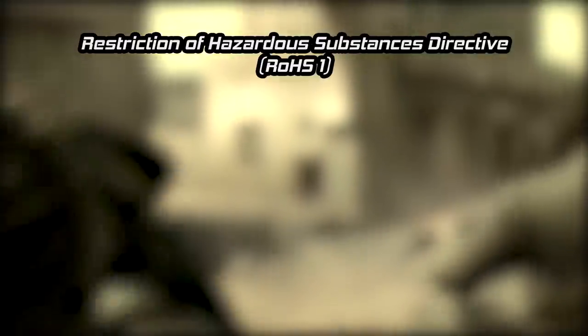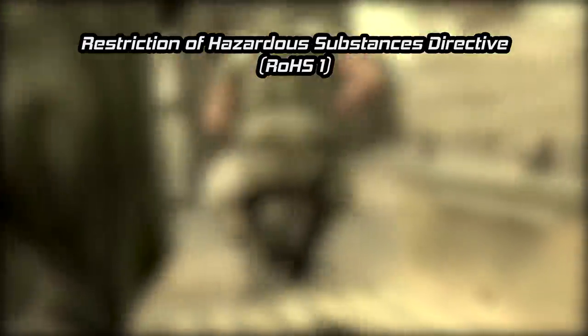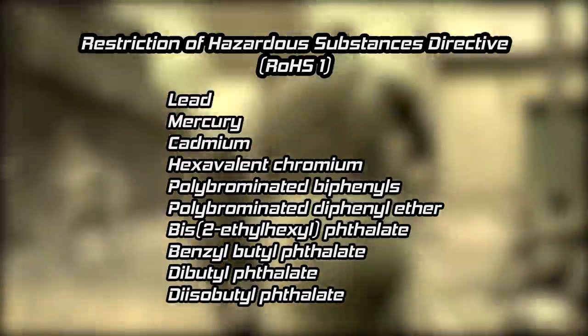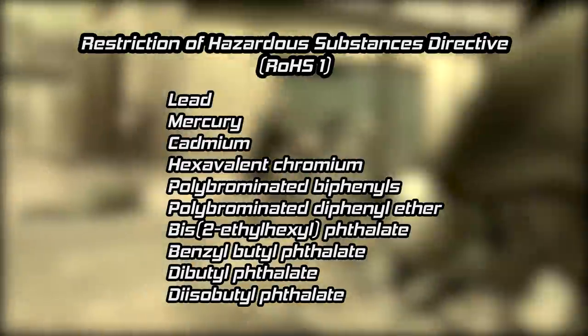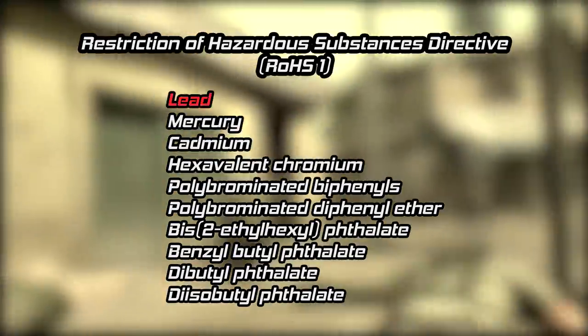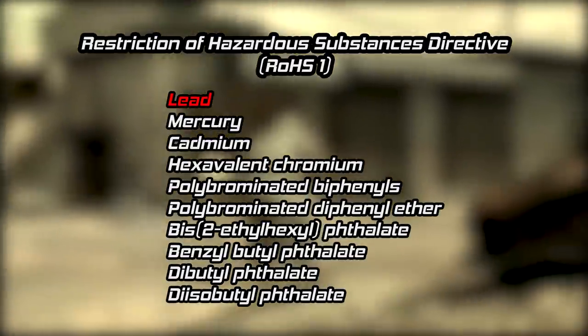In early 2003, the Restriction of Hazardous Substances Directive was adopted by the European Union. The directive restricts the use of various hazardous substances when electronic equipment is manufactured, and it took effect on July 1, 2006. One notable substance on this list is lead. Naturally, this led to a mass adoption of lead-free solder.